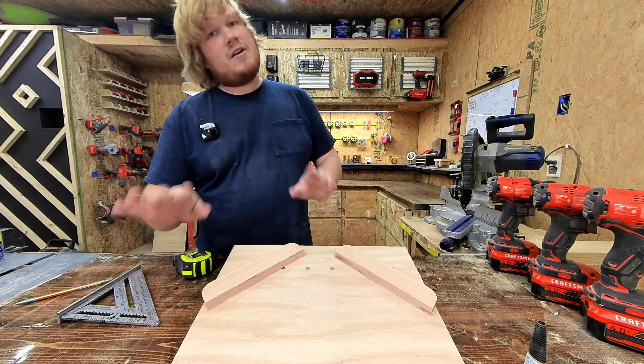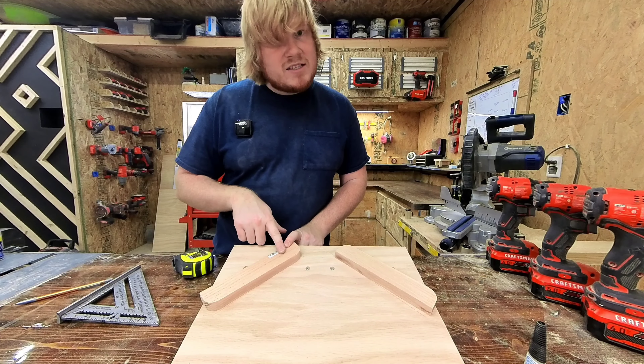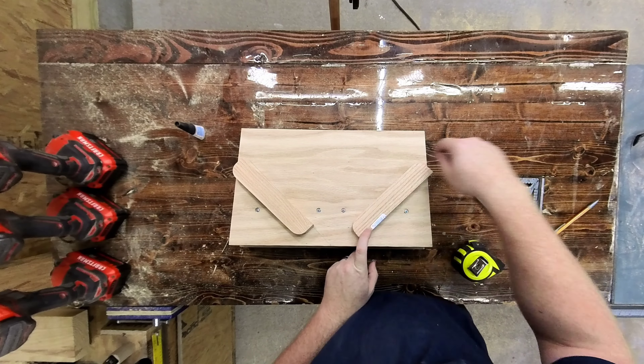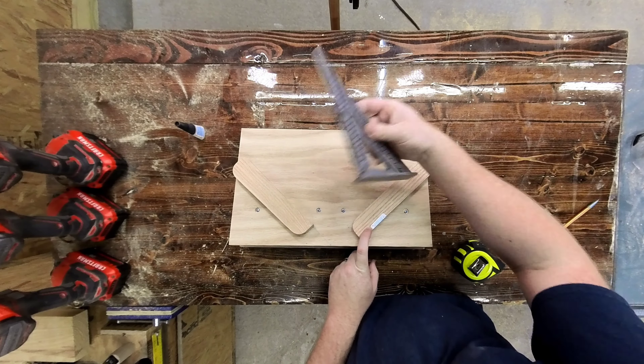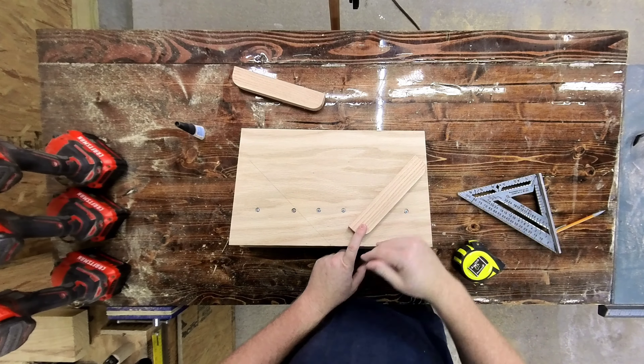I only rounded the bottoms of my corners, because if I had rounded off the tops you're not going to see that, and it'll give the frame less surface area to sit in — and that's no bueno. So I only did the bottom just so I have that full surface area.